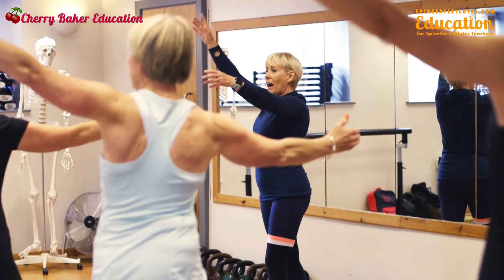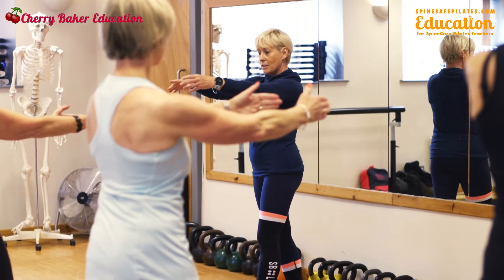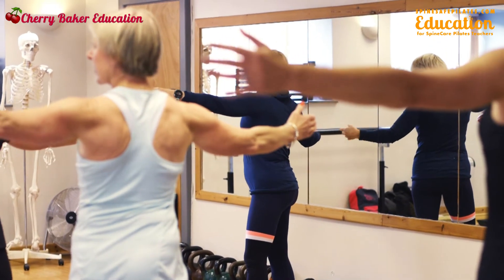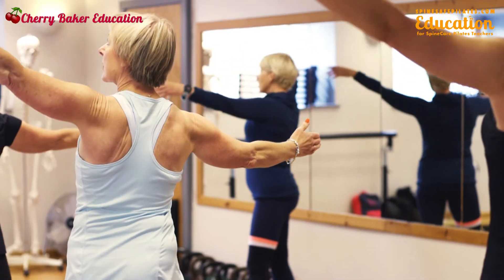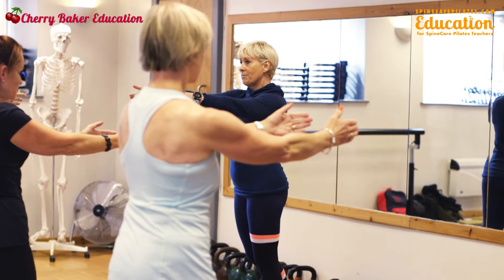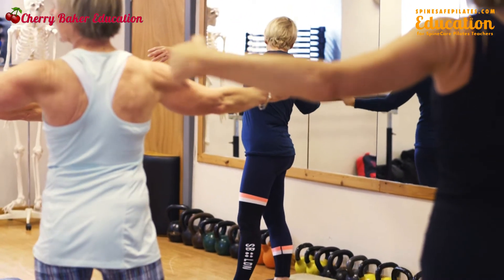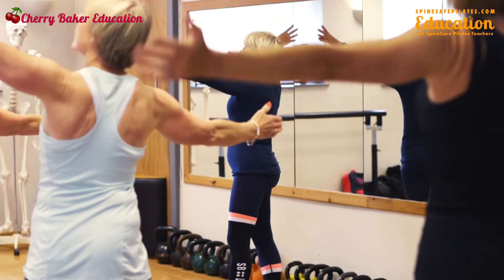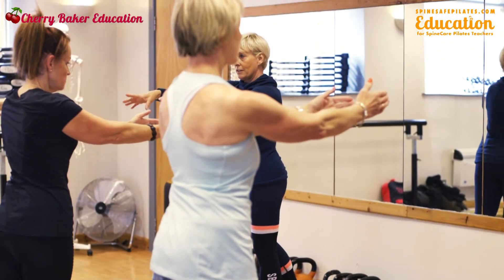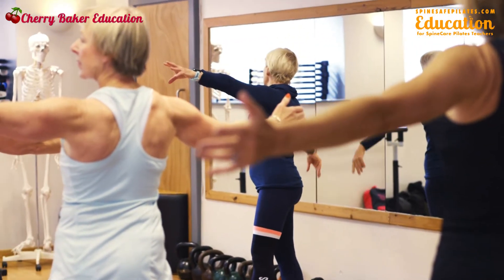Reach the arm up and over, then return, softening through the shoulders. Turn — hips come with you — shoulders soft and relaxed. Move the body weight forward into the front foot, then onto your back foot. Look at your hand, up and overhead.